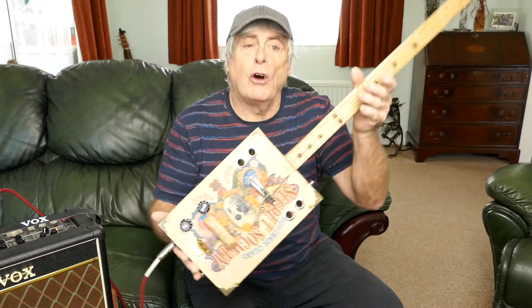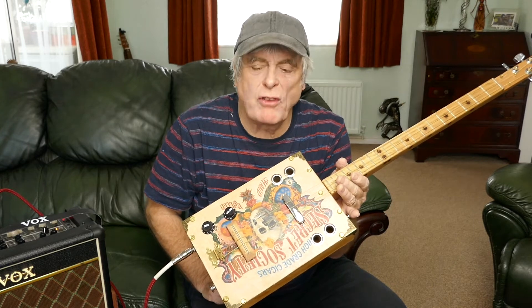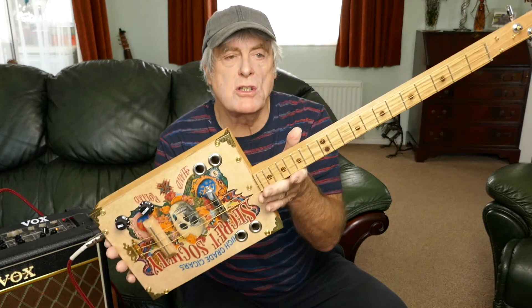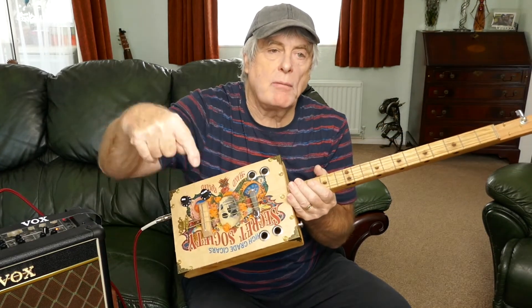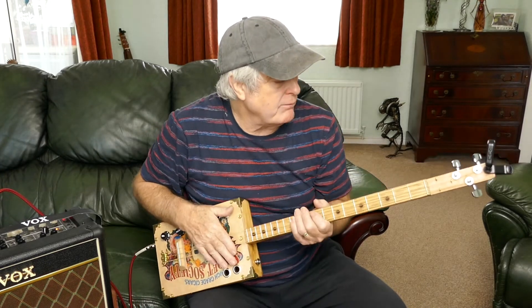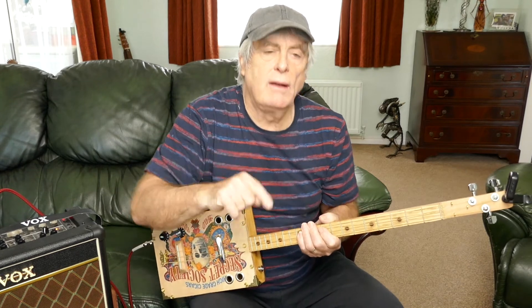Yeah, so just to quickly share that with you — Telecaster pick-up, brilliant, sounds fantastic, you'd be well happy with it. If you want to buy one of my guitars, don't forget they start from 100 quid, just go to the link below and email me. I'm building a couple more at the moment, so I'll be putting them up soon. Don't forget to subscribe and watch more lessons. See you again soon, Mike LeBron, bye for now.